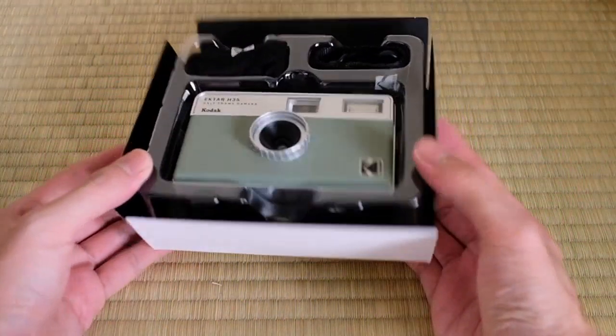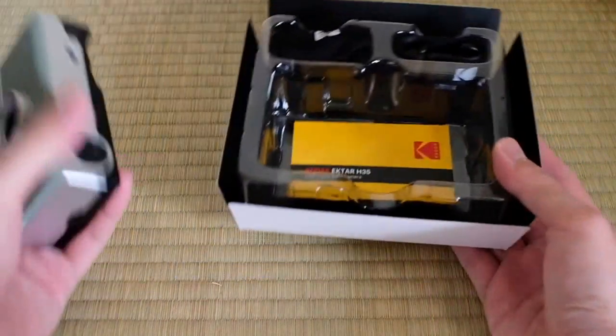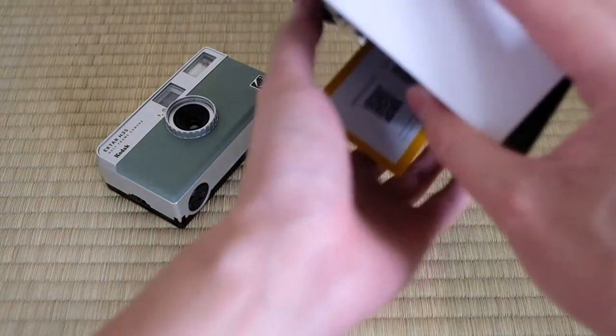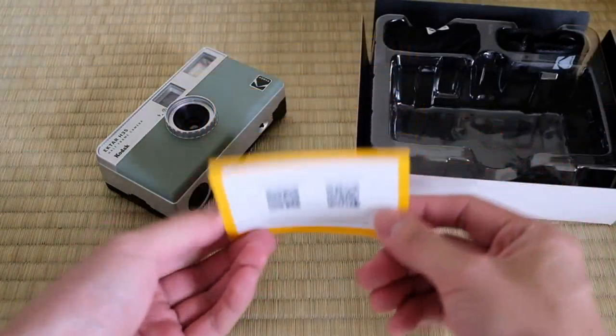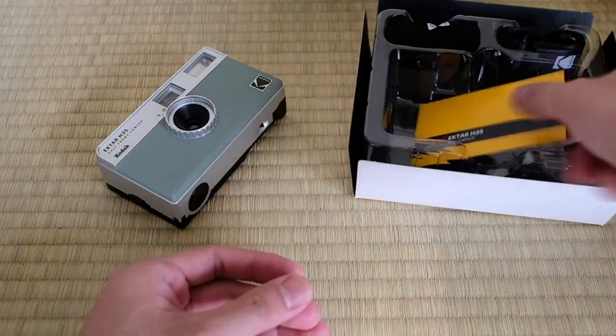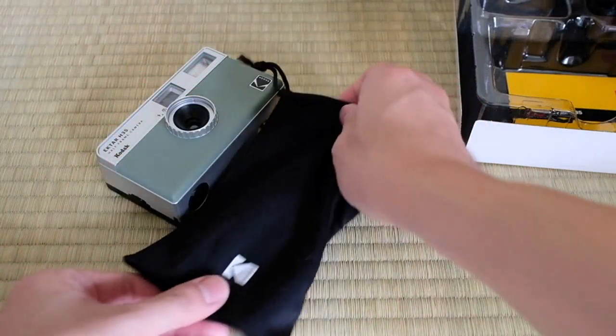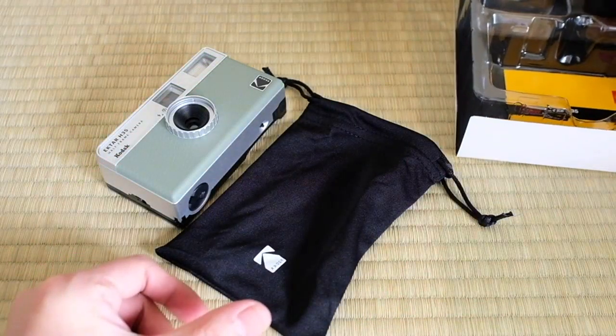One of the best features of this camera is that it is focus free. This means that I don't have to worry about adjusting the focus every time I take a photo — it allows me to capture moments quickly and effortlessly. The camera is also very easy to use, designed for beginners and amateurs, which is perfect for someone like me who is still learning about film photography. The controls are straightforward and intuitive.